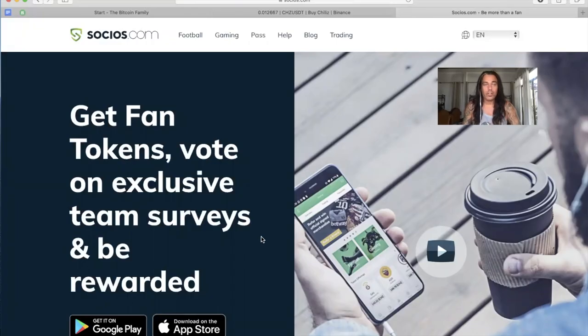Hi guys, today I want to record a video on how Socios works, how the app works, and how you can buy Chiliz and start to buy your first fan tokens. I want to buy some Barcelona fan tokens, so I'm going to try and show how this works. I've never worked with a screen recorder so if I make some mistakes, please forgive me.